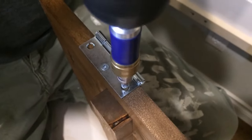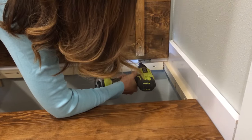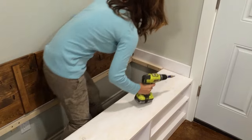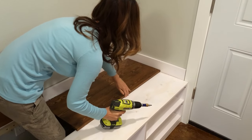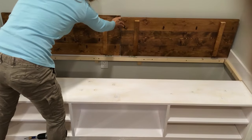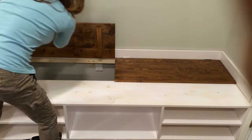Then we added hinges to the edge of the hinge-up parts of the bench top and attached the hinges to the trim piece on the wall. Notice that when closed, the hinged tops sit on top of the shoe bench. We also added a 1x2 support on the underside of the hinge-up bench top pieces for added support — we want this project to last and get lots of use.